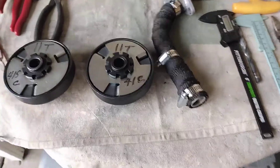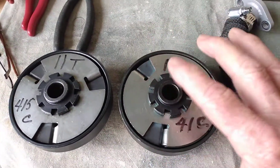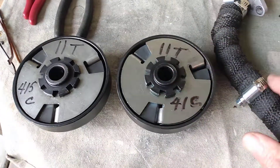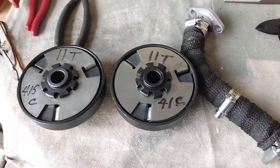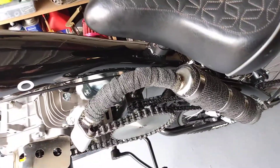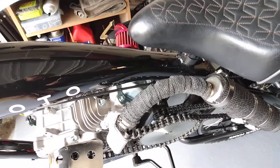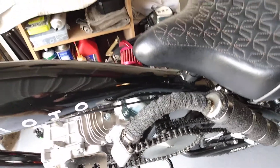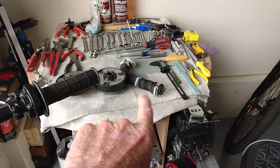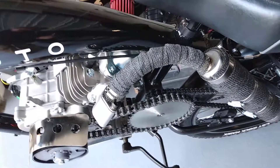The funny thing too is with this header and an 11-tooth clutch I actually lost one mile per hour over this setup with the 10-tooth and this exhaust. Maybe because of back pressure — I'm not sure. But that setup there, I lost one mile per hour over this setup.